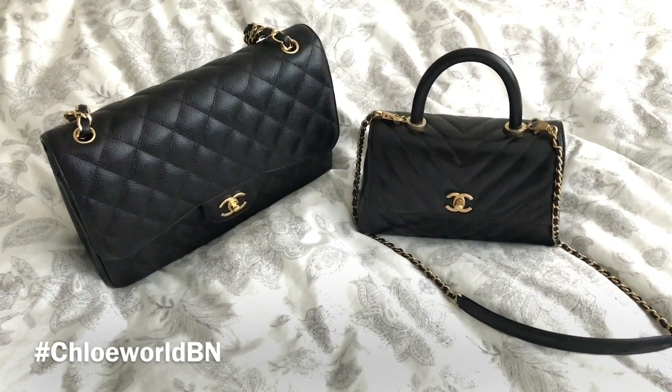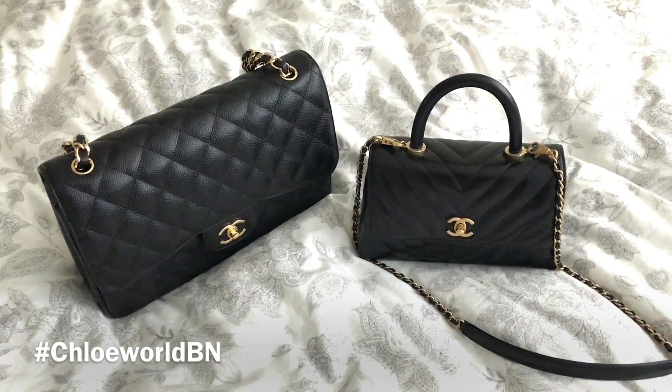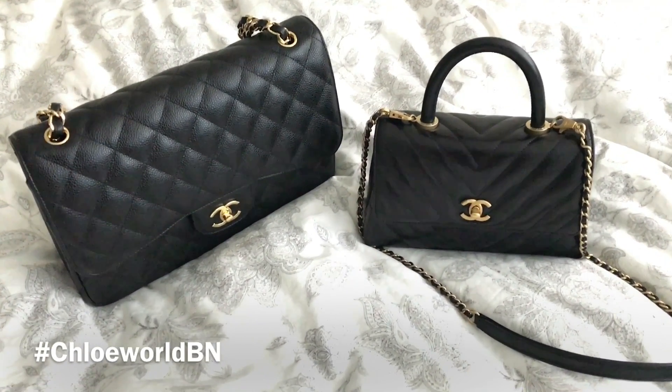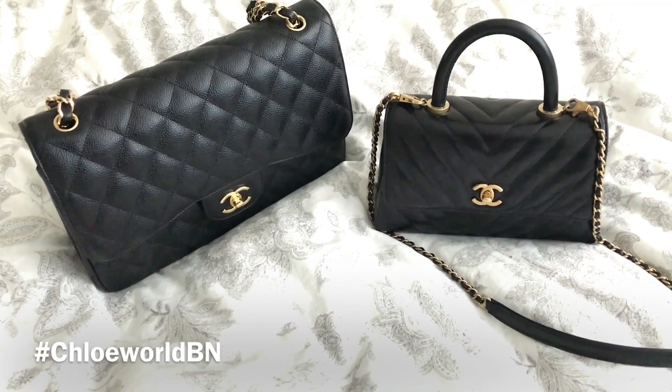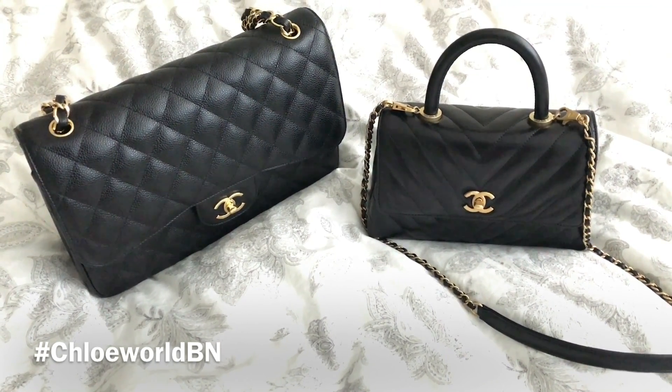So that was my very short comparison of these two bags. I hope this video was helpful. If you need any further information, feel free to ask me in the YouTube comments below or on Instagram. Thank you very much for watching my video.